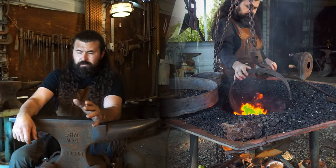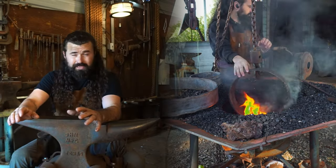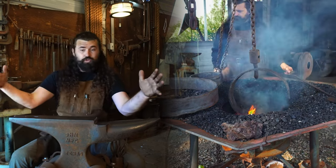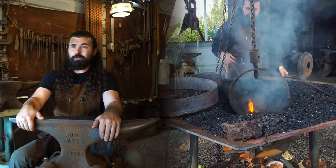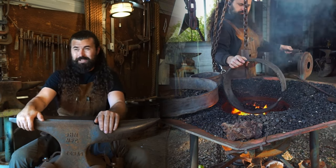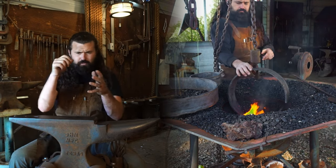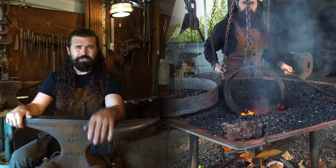I use my propane forge that I built years ago for a lot of things, but there are some things it's limited to — like these 20-inch rings. I had to go to my coal forge, which I love to fire up as much as I possibly can, and get those rolled in there with a chain fold to support them. It all worked out just cherry.